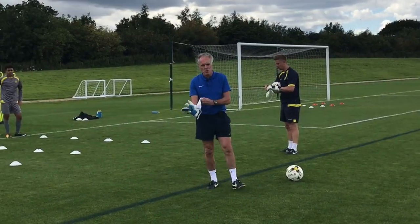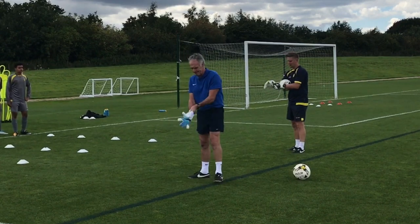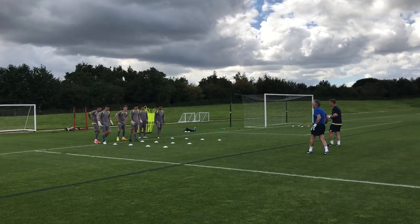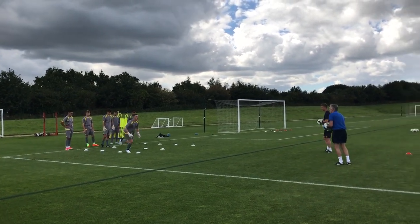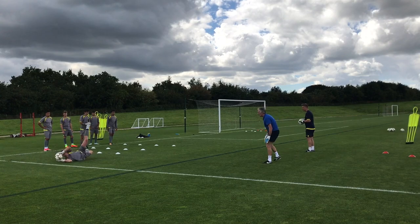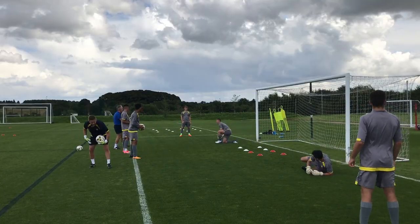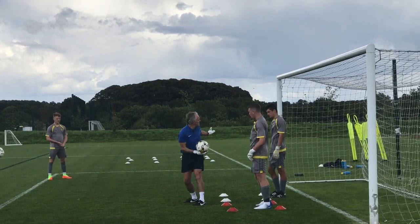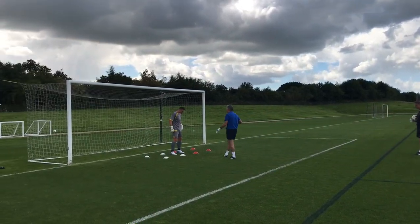We're going to use plyometrics to improve the GK's ability, as well as the outfield, to actually produce power movement. You have one foot between the red and the white — that's perfect.